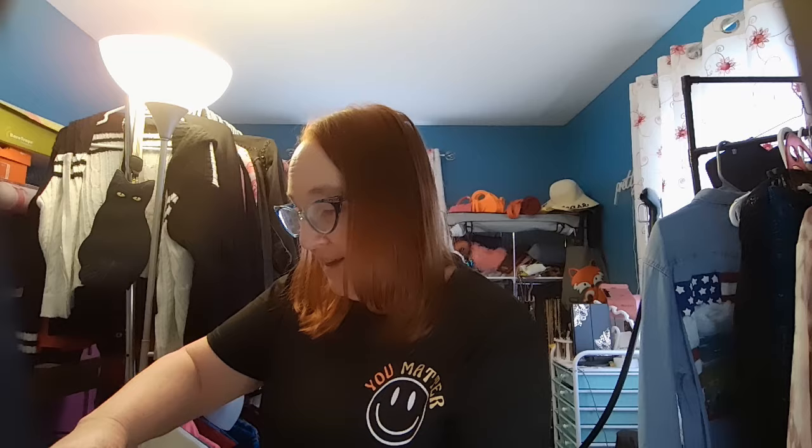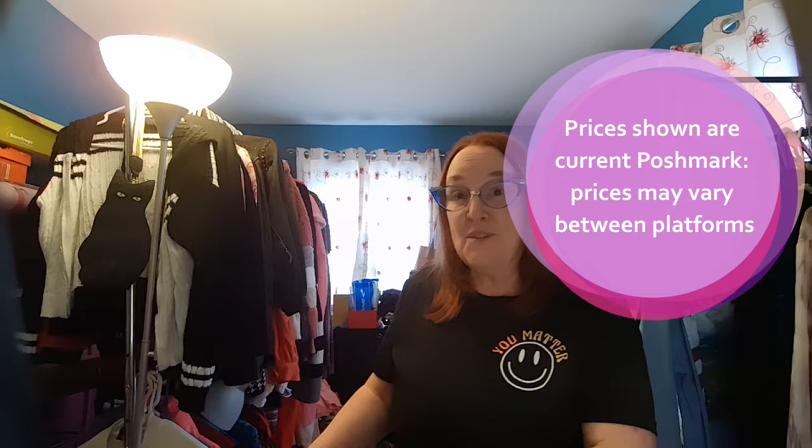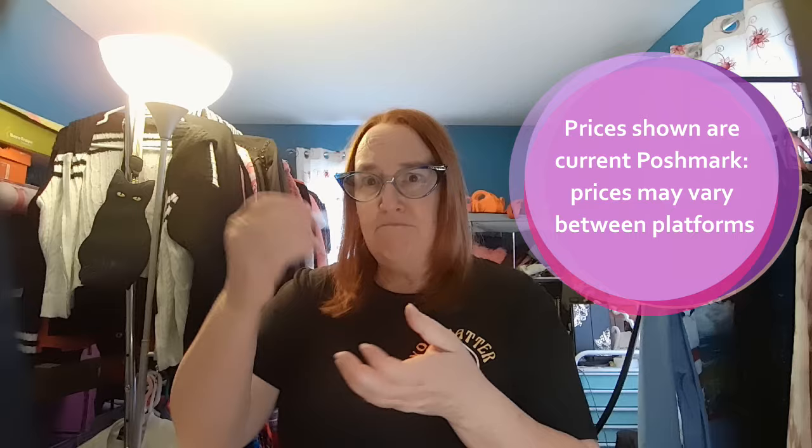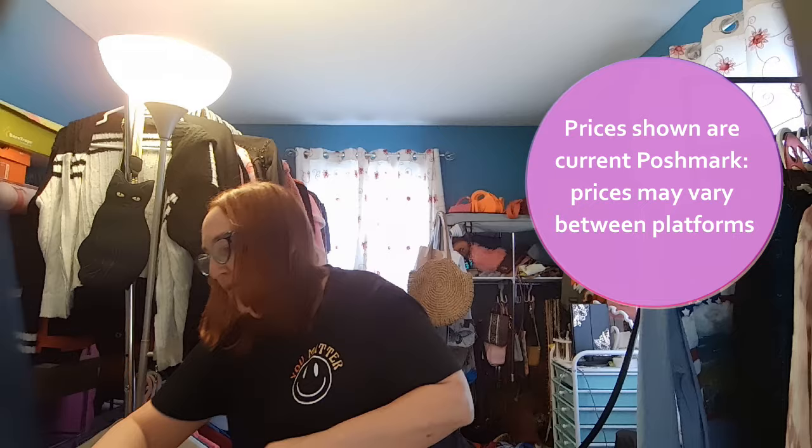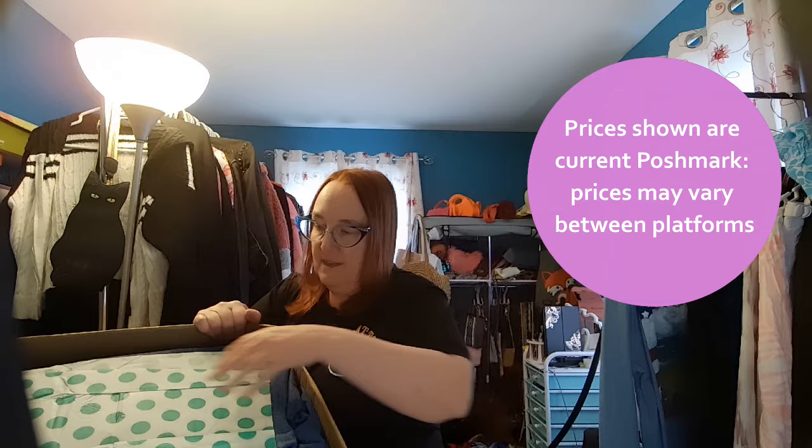This box came from Mechanicsburg, Pennsylvania. I'm going to try to lift it up and show you — it is a big box, 30 pounds! I'm going to open it and I'll do my best to show you a first look, but it's a heavy box. I'll go through each pair and as I see them, I'll let you know what I think. Some of them I might not end up listing — there may be some that I donate or see if I have friends that size who might want them.